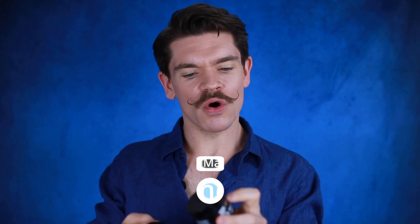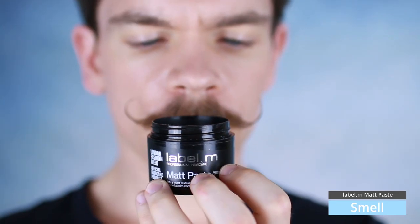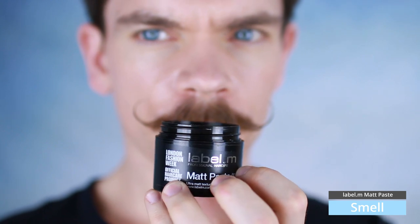In terms of the smell, it's kind of inoffensive. It doesn't really smell like much at all. It does have a sort of slight creamy, lemony smell, I'm going to say.